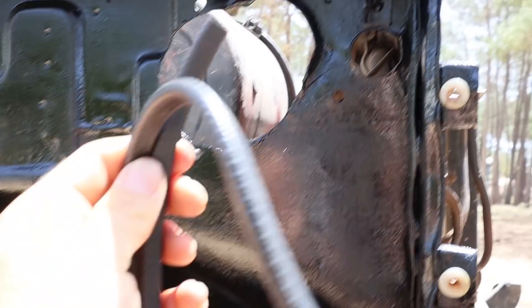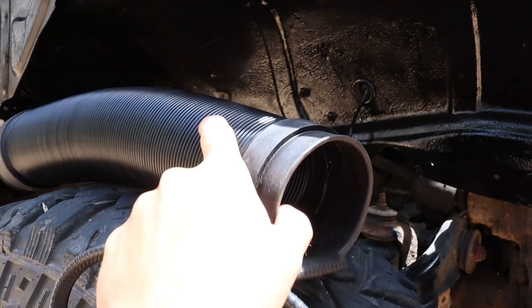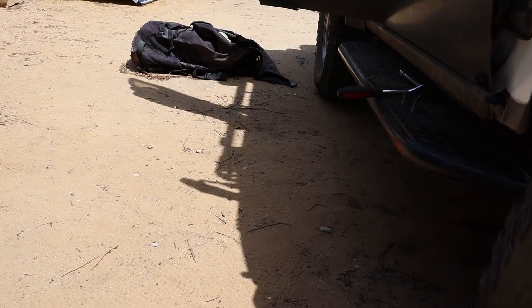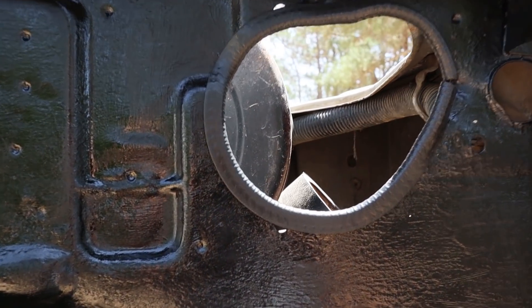While I'm here, I wanted to put some of this rubber edging that I got around the snorkel hole to protect the new pipe for the snorkel, because the other one ended up pretty ruined. That's more like it.